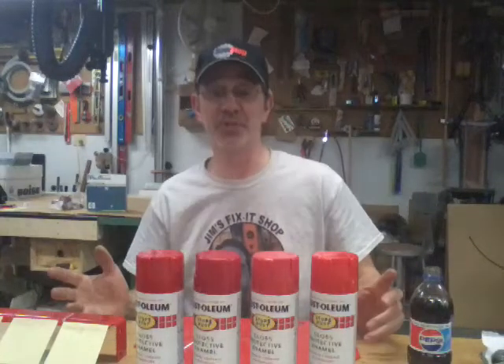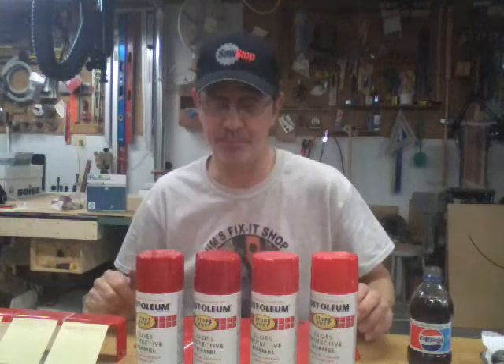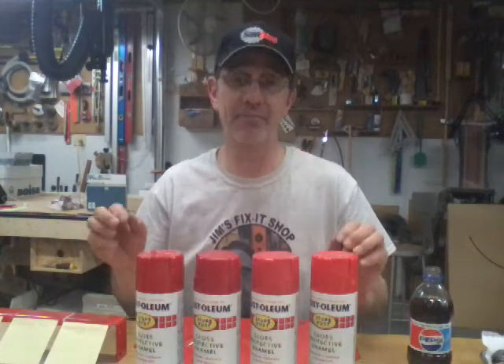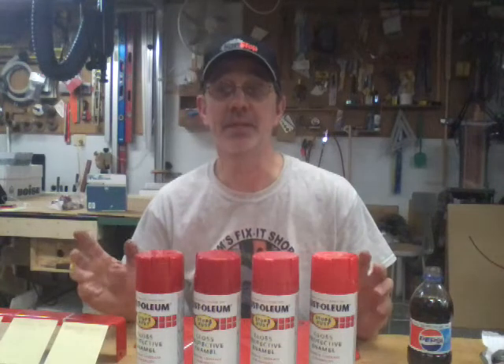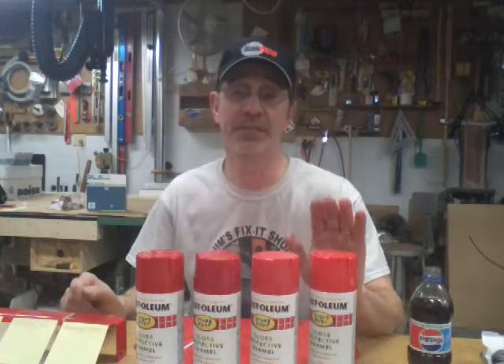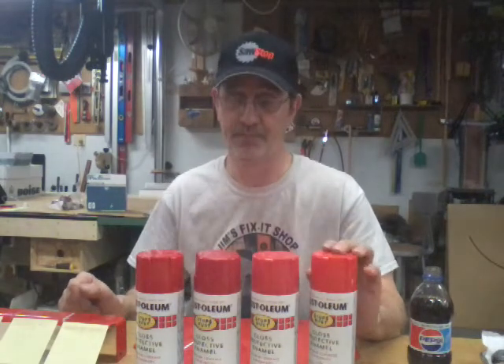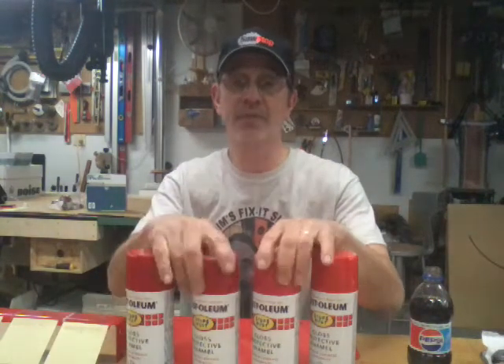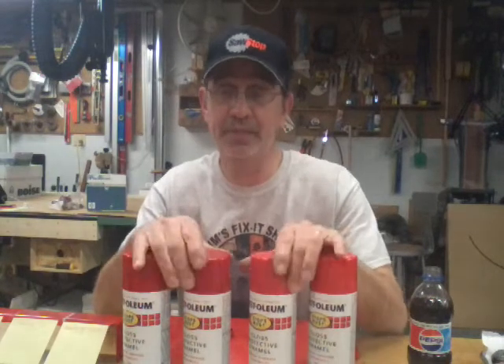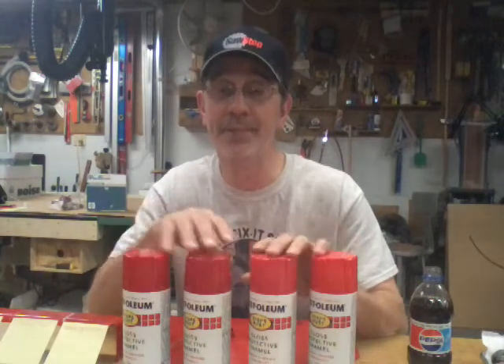Hi, I'm Jim and this is Jim's Fix It Shop. I've had a lot of comments on colors of paint that match the Snapper. I use gloss cherry. A friend of mine in Virginia, Mike, told me this is what he found matches the closest, and I've had other comments suggesting other colors match. We're gonna let you decide — I got four different colors of reds.